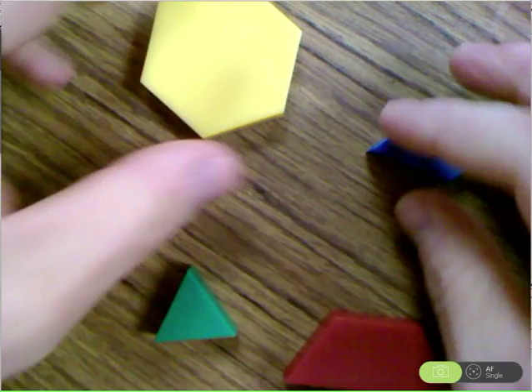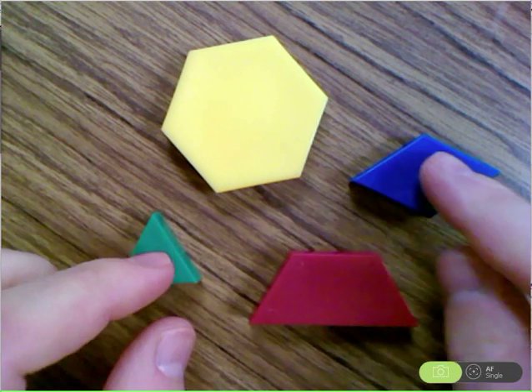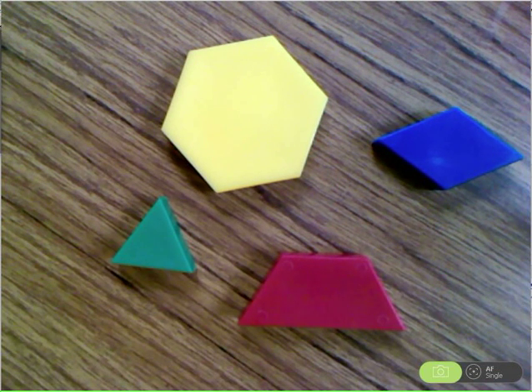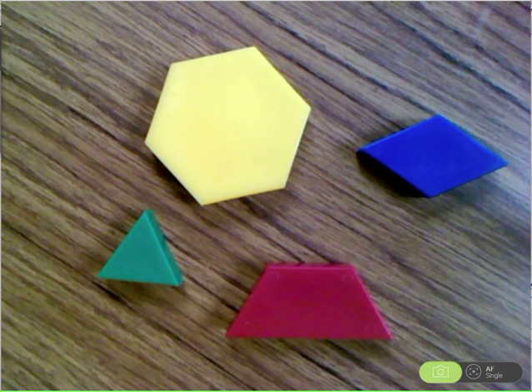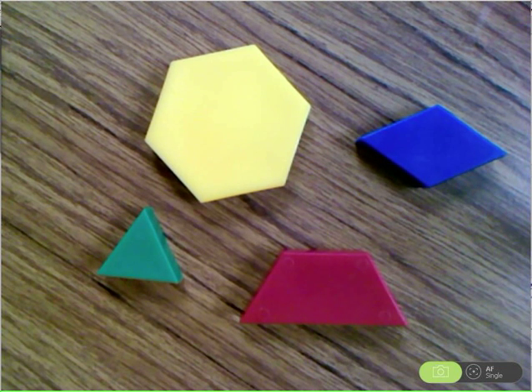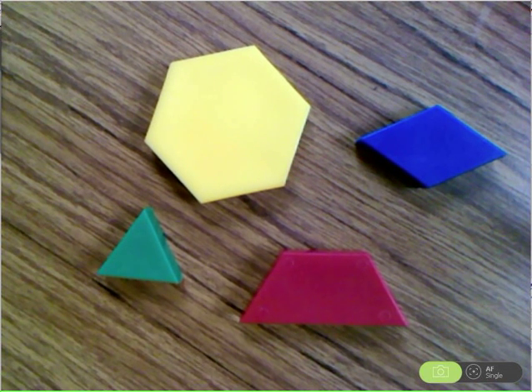I've got four pattern blocks up here, and we're going to start with the trapezoid, the red one right here. If the trapezoid was a representation of one whole — one whole candy bar, one whole pizza, anything to do with one whole — one of the other pattern blocks would be equal to one-third. It takes three one-third size pieces to make one whole.